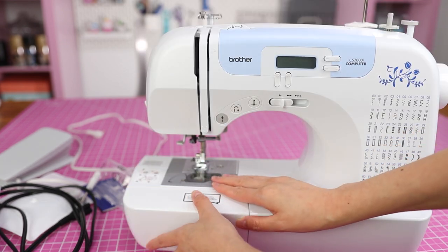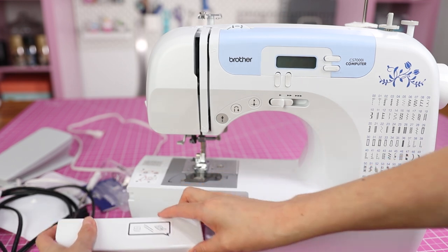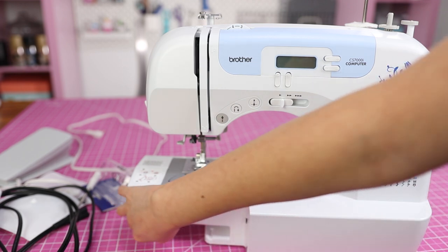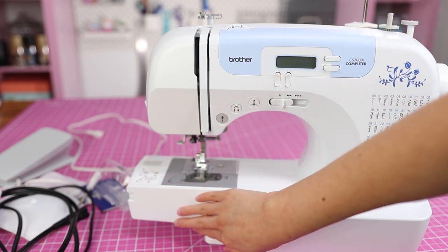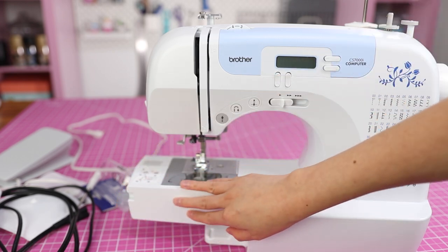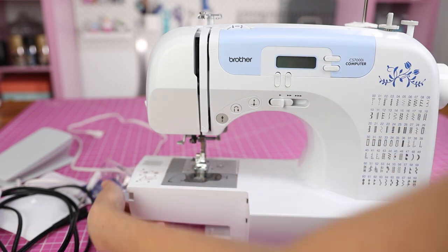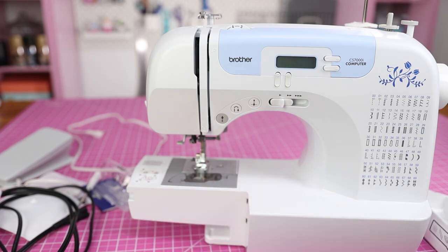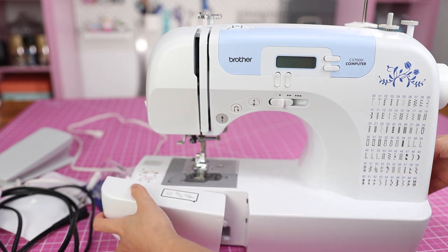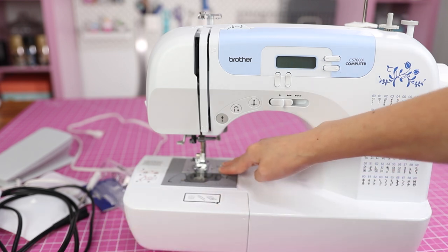Another thing I like about this particular machine is that it has a free arm. There is a part in the front that snaps on and off — it serves a few different purposes. You can actually store items in here, and this is the free arm. So if you're sewing things in the round, like cuffs or a skirt, there's an area underneath so that everything fits around the free arm, which is why it's called a free arm. You can take this off or leave it on.